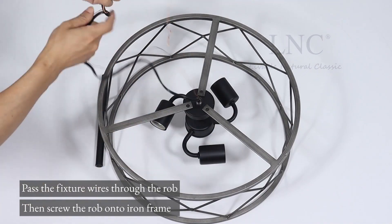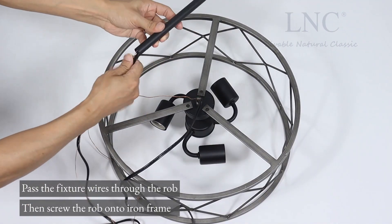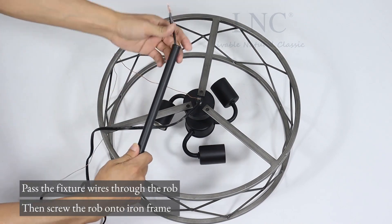Pass the fixture wires through the rod, then screw the rod onto the iron frame.